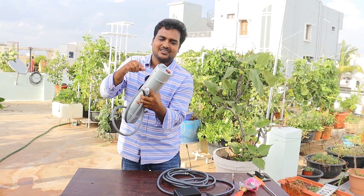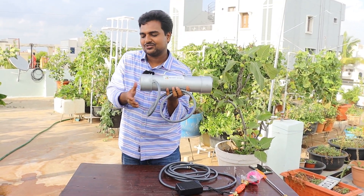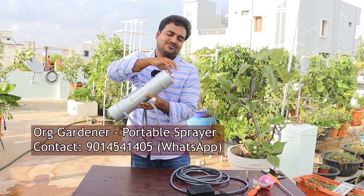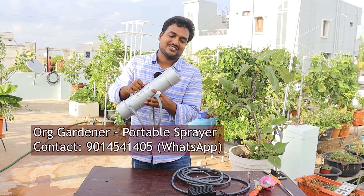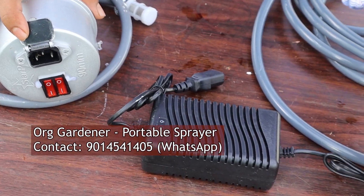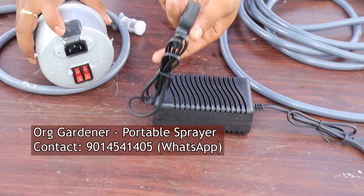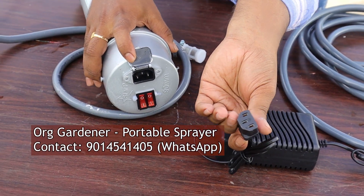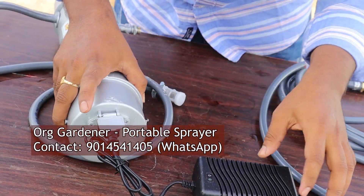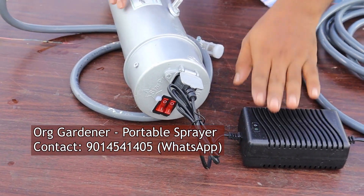At one end you will find two buttons: one for power, one for switching on the motor, and the other is to switch on the torch — you will get LED lights on the other end, so you can use it as a torch as well. Right above these switches you will get the power unit, and the other end which has three pins you just need to insert into the power unit to charge.